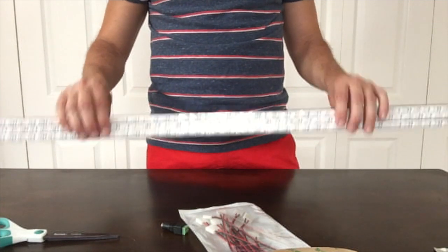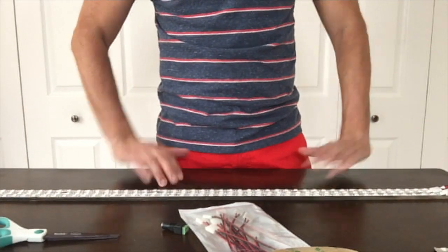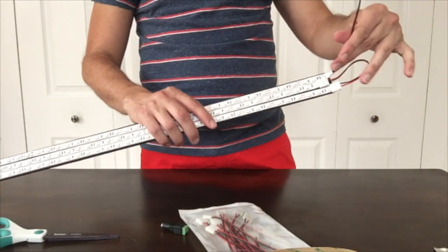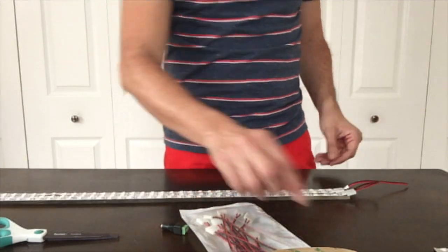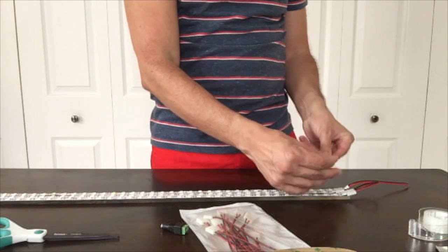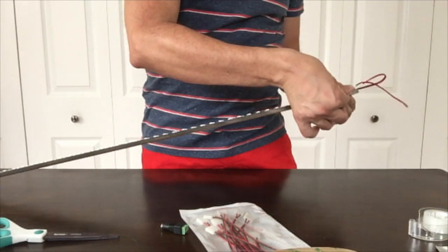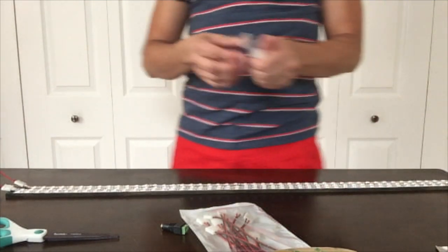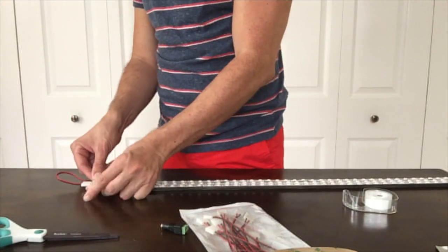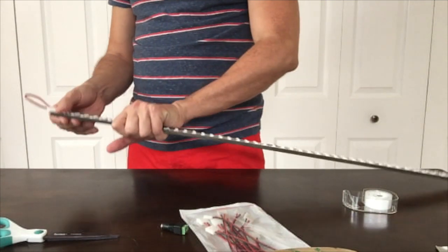Now we've got our LED strips attached with the wiring done on both ends. As an extra strength measure to keep it attached and prevent the strips from ripping off, I like to use good old-fashioned Scotch tape. Take a piece about this size, go to the end, wrap it around — the light will come through since it's clear — and it'll give it a little more resilience. Do a slightly longer piece on this side, tape it down, go around the back, and tape it down. Just a little extra something to make sure everything holds.